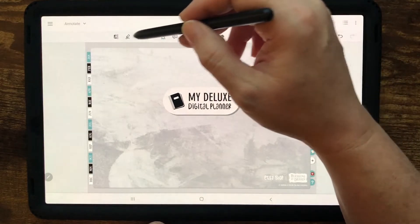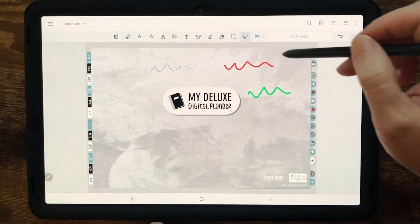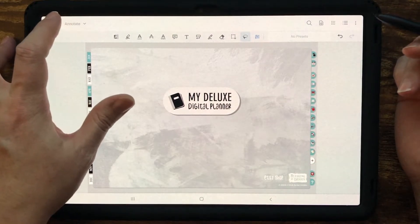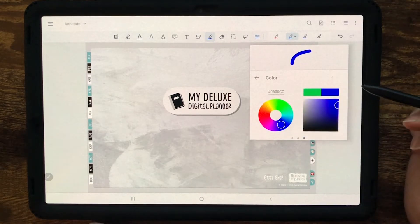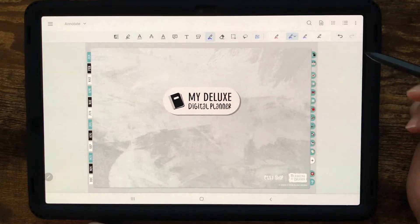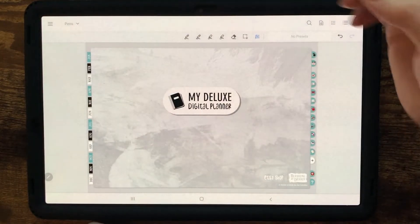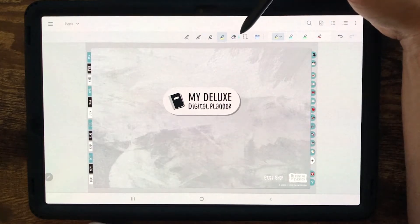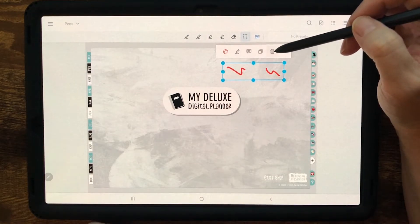If you have a bunch of things drawn on your page, there's a select tool where you can click and drag and then trash everything on the page — that's kind of like GoodNotes now. As always, you can set up your pens for different colors and sizes you prefer, and it will save them. You actually have two freehand pen tools, two highlighters, and an eraser, plus a way to quickly select everything and delete it.